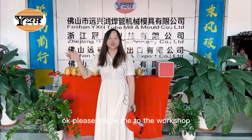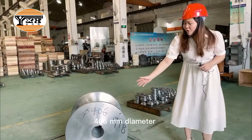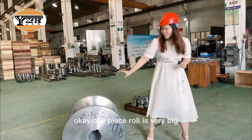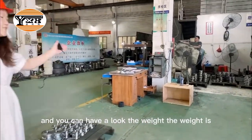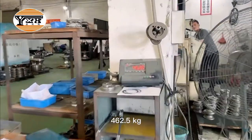Please follow me to the workshop. This roll is for 406mm diameter. One piece roll is very big and you can have a look at the weight. The weight is 462.5kg.